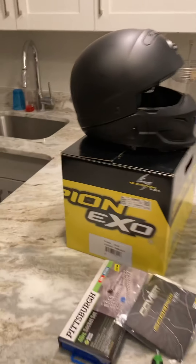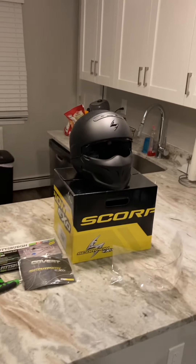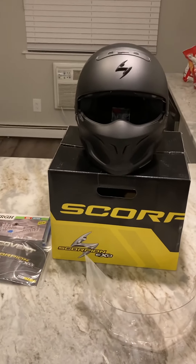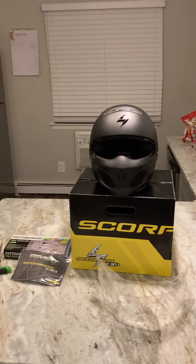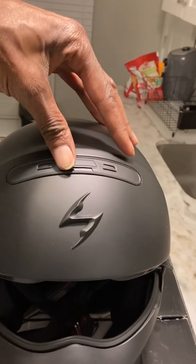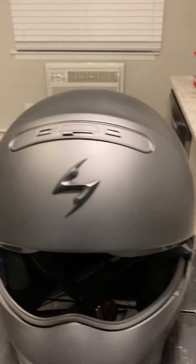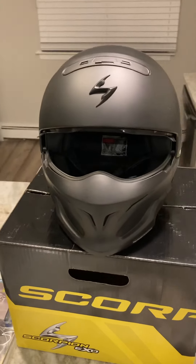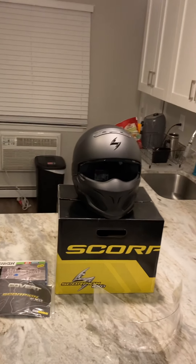Not black. Got the air vents, got the scorpions. I was going to paint it, but I don't think I'm going to paint it — I'm going to leave it matte black.